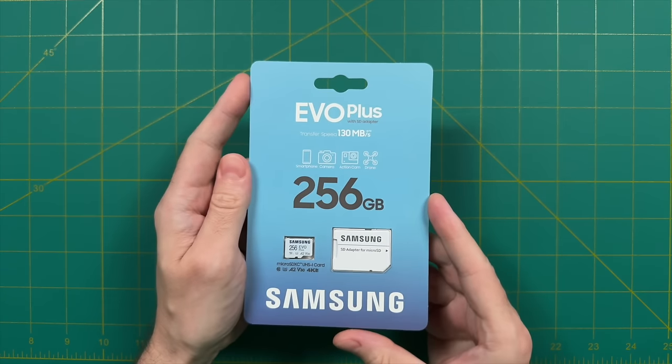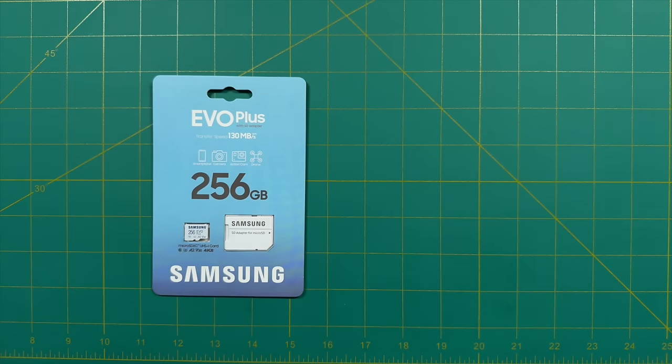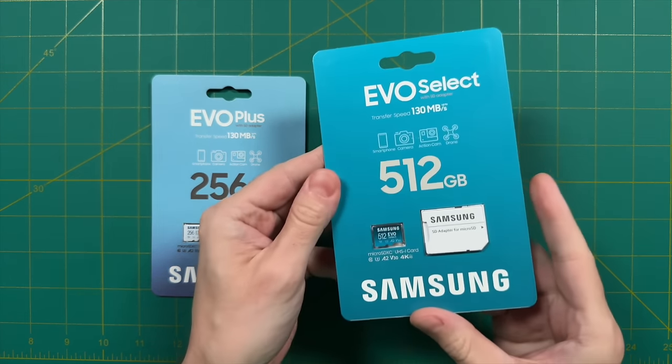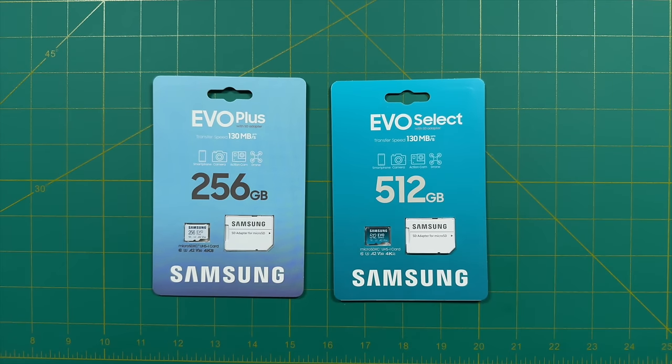Let's start by talking about recommended equipment and accessories for the Retroid Pocket devices. The major thing is going to be an SD card. Since we're focusing on the Retroid Pocket 4 and 4 Pro, I recommend getting a large card because systems like PS2 and GameCube have large file sizes. At a bare minimum, 256 gigabytes will give you plenty of space. If you're a collector or going on a long trip, 512 gigabytes might suit you better. I have specific card recommendations linked in the video description and the written guide.